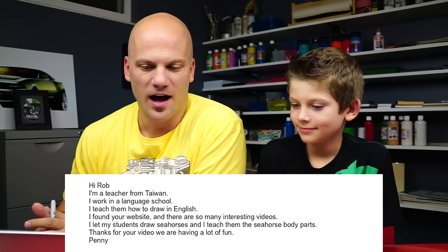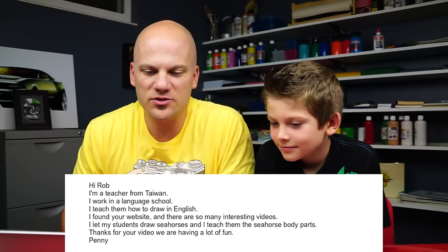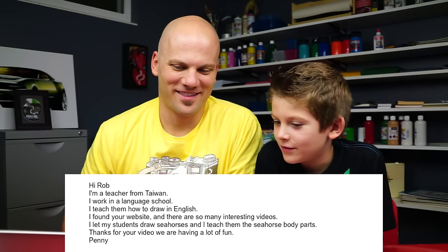She said: Hi Rob, I'm a teacher from Taiwan. I work in a language school. I teach them how to draw in English. I found your website and there are so many interesting videos. I let my students draw seahorses and I teach them the seahorse's body parts. Thank you for your video. We are having a lot of fun. Penny.